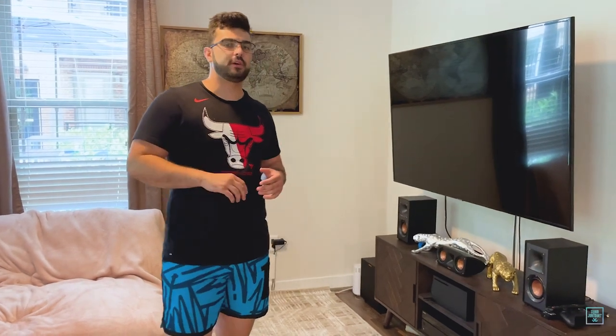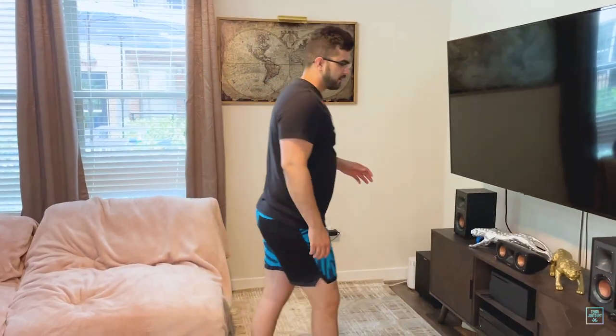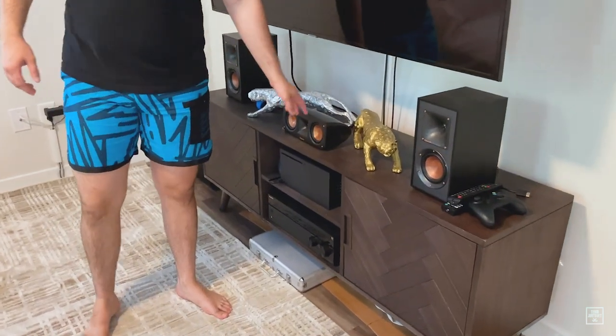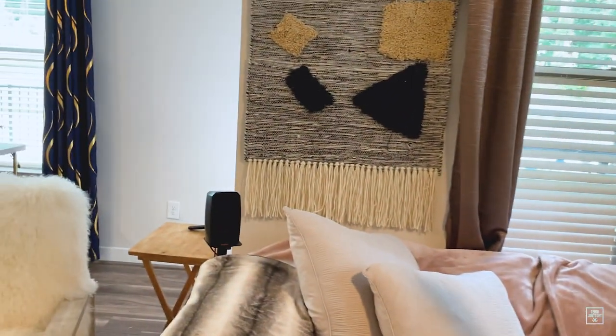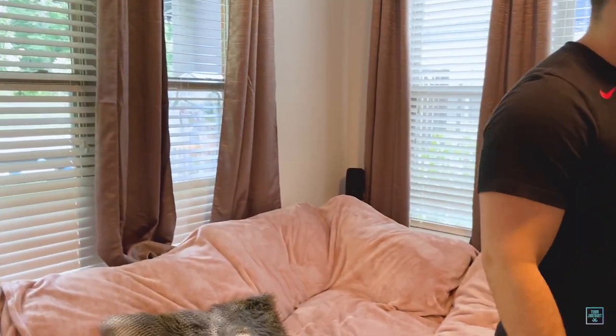Just to recap: what exactly is a Dolby Atmos surround sound setup? It's when you have seven surround sound speakers. Usually you have five going around, and in a Dolby Atmos system you have two extra ones up on top of you, so you can hear stuff coming from above — like a helicopter, rain, whatever it might be in your game or movie. I've got my two front speakers, a center channel speaker, two surround sound speakers lower in the back left and right, and two left and right up top.